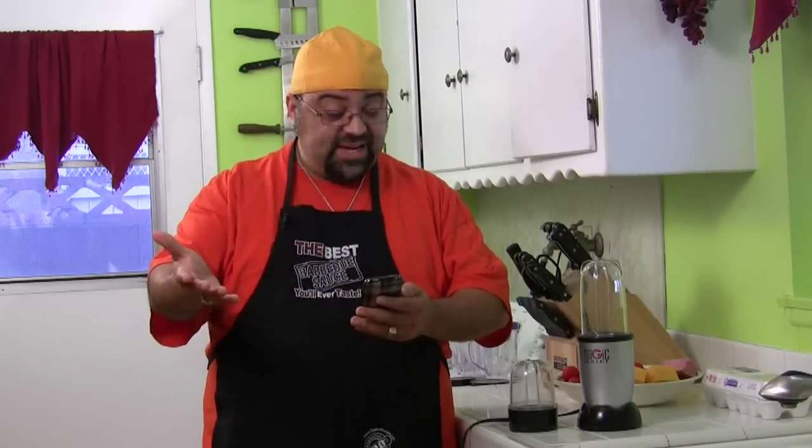Also, I'm preparing for my Thanksgiving side dish episode. If you have any suggestions for a Thanksgiving side dish, throw me an email and let me know what you like. I'll consider it for the show — we're probably going to do two side dishes, so give me your suggestions before I lock in what I'm doing.